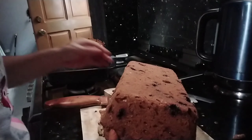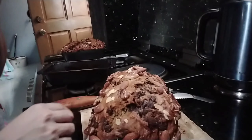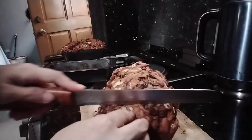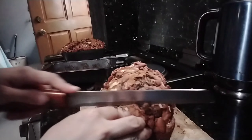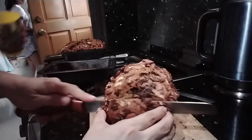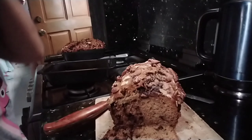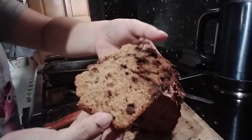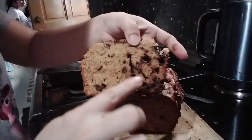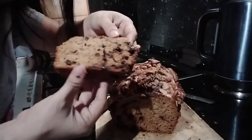Wow! So yummy guys! Look at that! Ayan natin yung nuts. Wow! Yummy! Look at this — moist, tender. Oh my God. Yung chocolate chips natunaw na. Perfect. Thank you guys for watching. See you on the next vlog. Bye-bye!